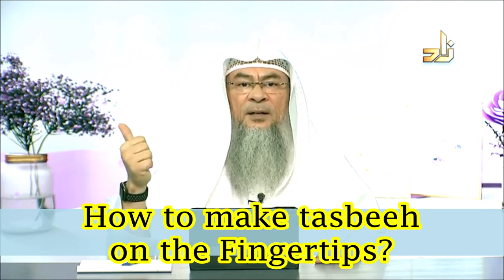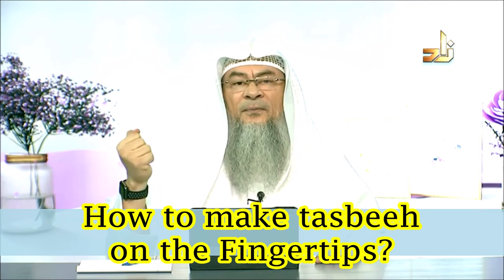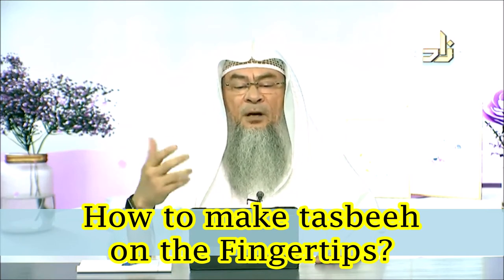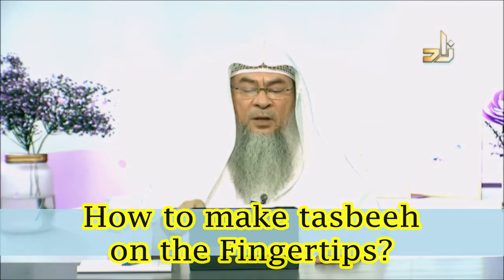And some would just do it normally — subhanAllah, subhanAllah, subhanAllah, subhanAllah, subhanAllah — these are five. You can do whatever you feel comfortable with, without any problem insha'Allah.